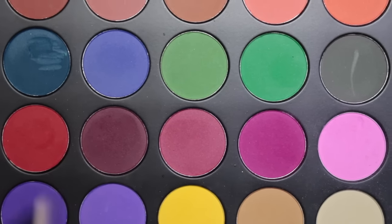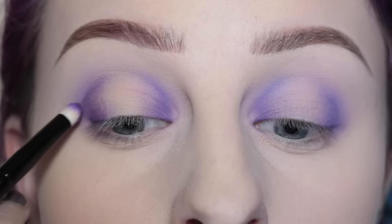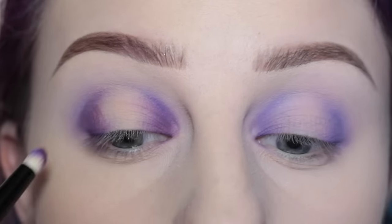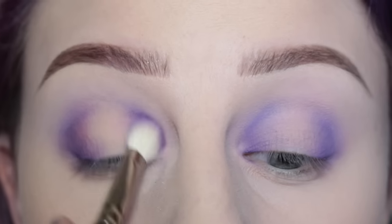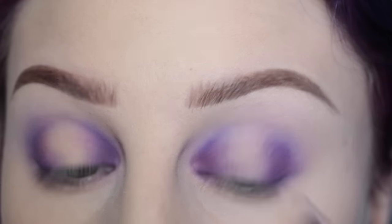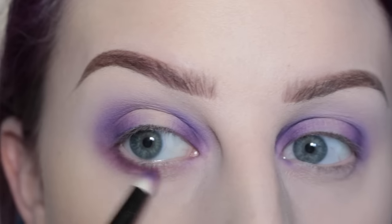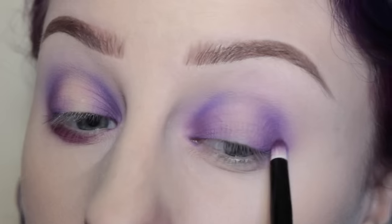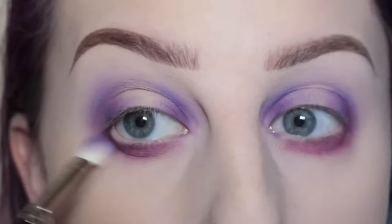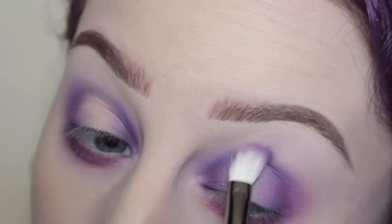Next, with the burgundy shade from the 35C palette on my cosmetics pencil brush, I'm applying that to the inner and outer thirds of my eye, then blending that out with my Hakuhodo brush. I'm applying it on my other eye and blending as well. Then I'm taking that onto the lower lash line and connecting the two. I'm using the Hakuhodo brush to blend out the whole eye so it seems more cohesive and not like I did the top and bottom separately.